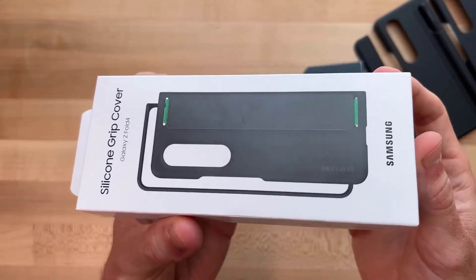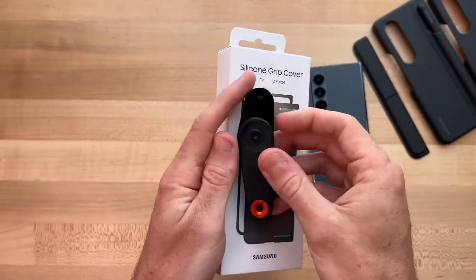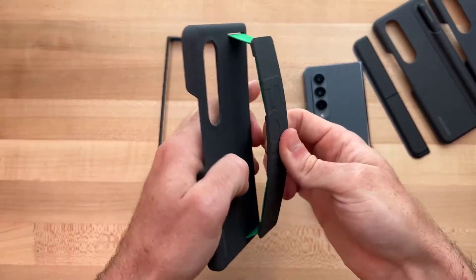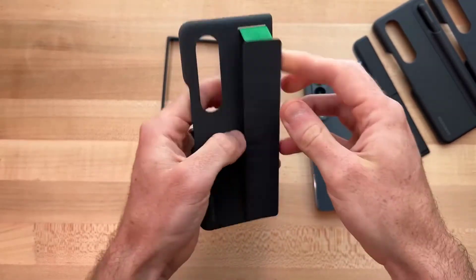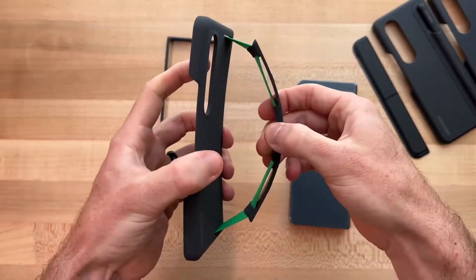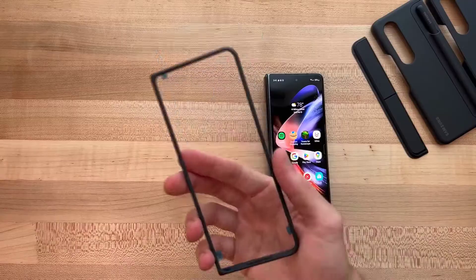With each new year, Samsung's experimental folding phone series is looking less ridiculous and more revolutionary. After all, there is something truly enticing about unfolding a tablet-sized screen from your pocket. That's why the Galaxy Z Fold 4 release is on the horizon, and we have already begun to size up the best Z Fold 4 cases.